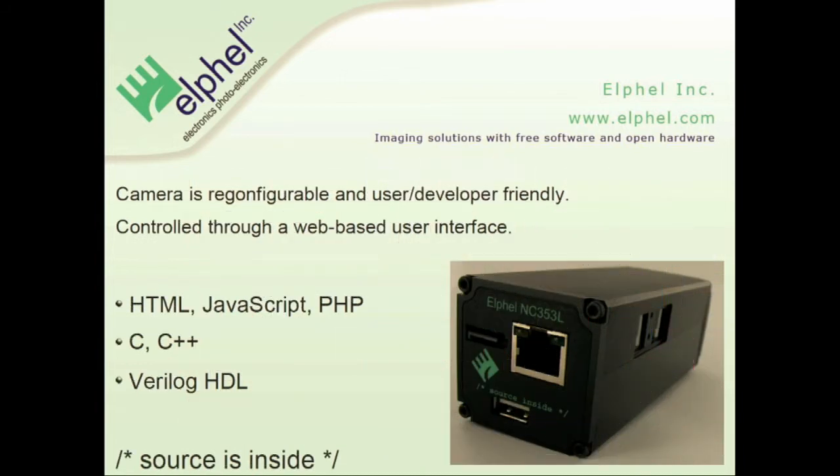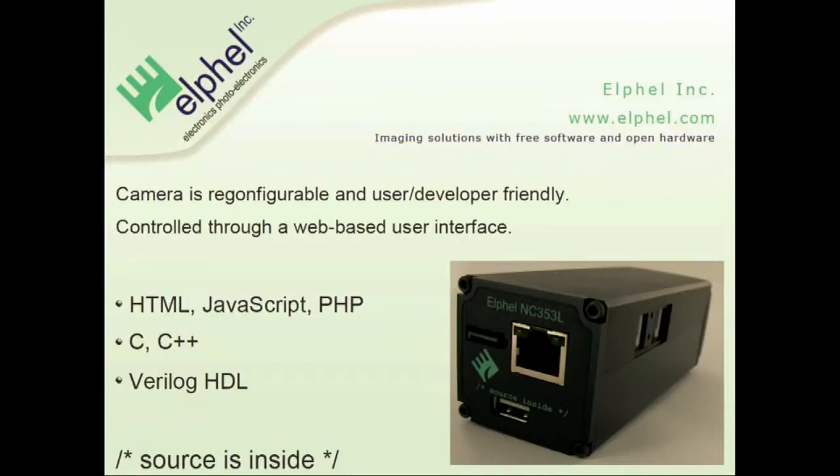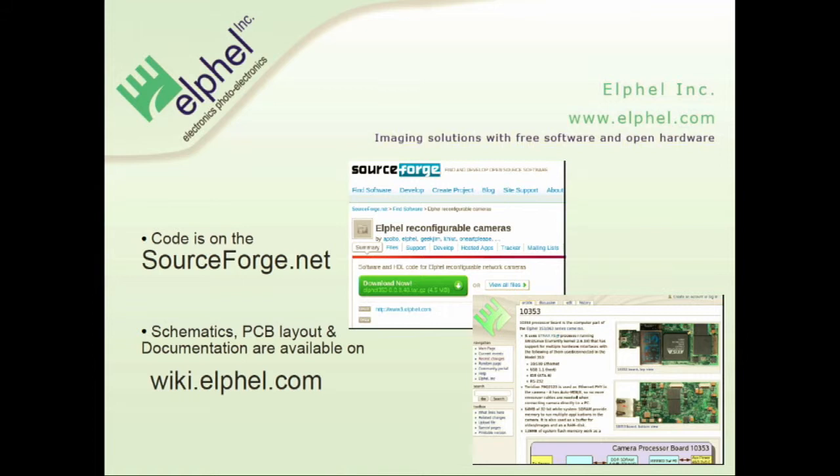The camera is reconfigurable and user- and developer-friendly. We don't provide just open-source non-compilable firmware — everything you get in the camera includes sources inside. That means at the end of the compilation process, the script will pack all the sources and put them inside the firmware, so you always know which sources you are running. All our sources are available on SourceForge, and the boards, schematics, and all design files are available on our wiki.